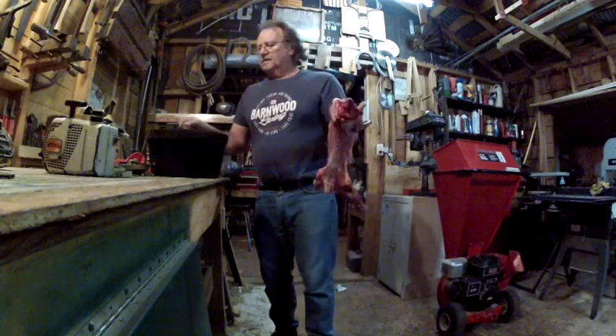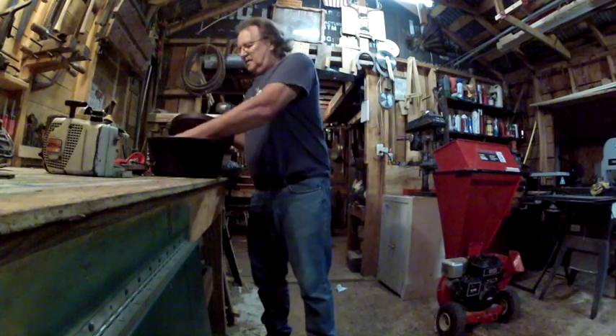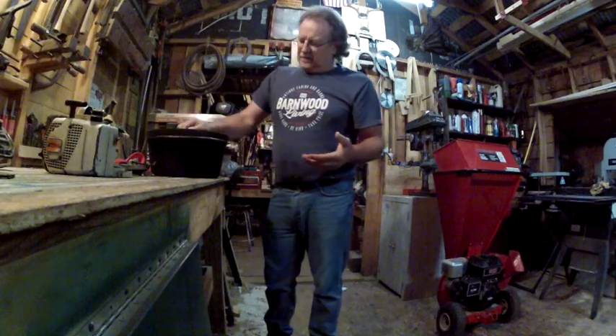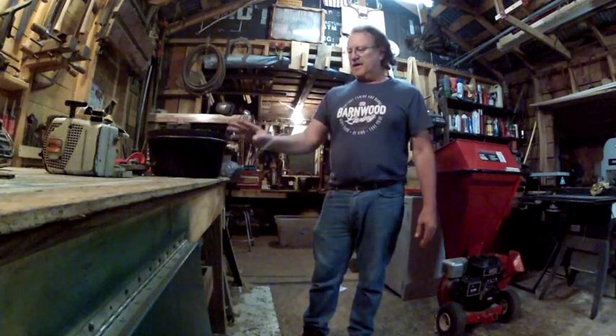Got a fresh possum ready to be turned into barbecue. My favorite way of doing it is to take a cooker and drop him right down in there. I'll need to build a fire in the stove, get some water in here, some salt and pepper and stuff like that, and we're gonna slow cook this thing in this nice cooker.